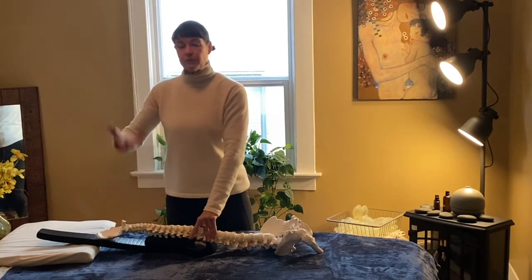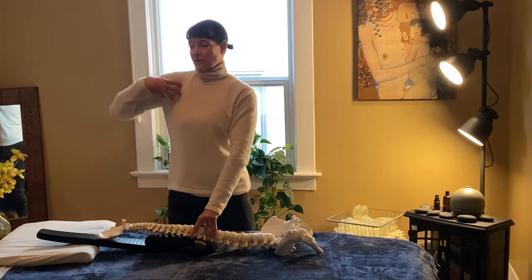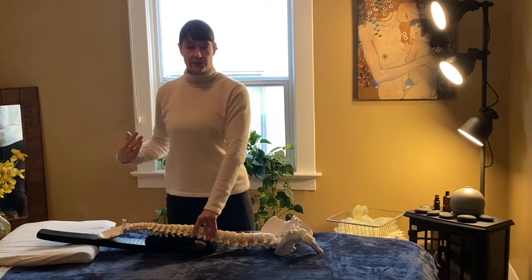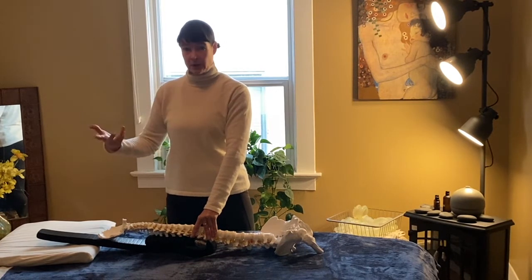From here we do movements with the arms so we can keep that upper back extended and begin to mobilize the shoulders, stretching and strengthening the muscles through the upper arms to better support our yoga practice.